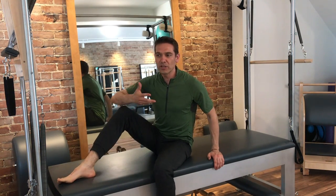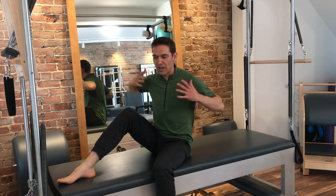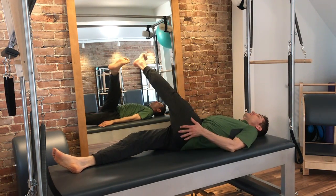The other problem might be that it's no problem getting the leg up there, but your pelvis is wobbling around. So you're having trouble stabilizing your torso and pelvis, which would look something more like this — we kick across, but the pelvis has lifted.